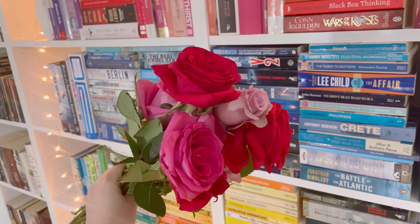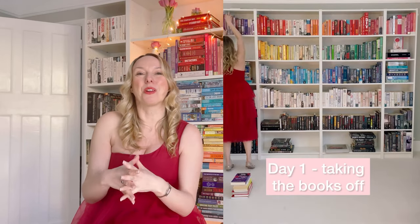I was born on Valentine's Day — I'm a Valentine's Day baby — so I wanted to create something special. So hearts, red, I had all the ideas and for once I thought what I'll do is actually create this bookcase.